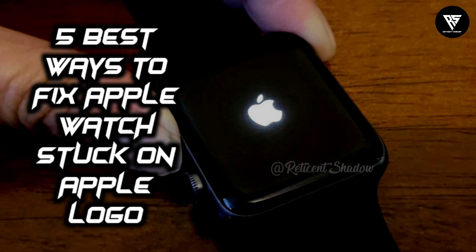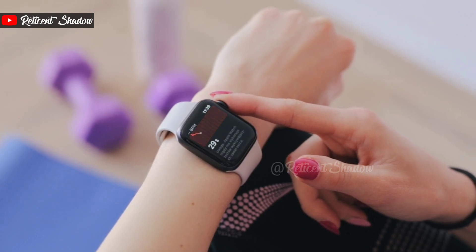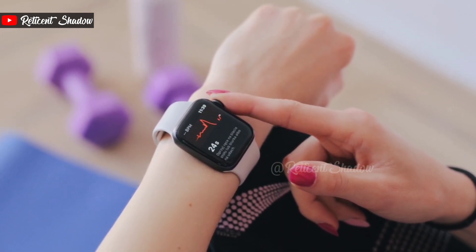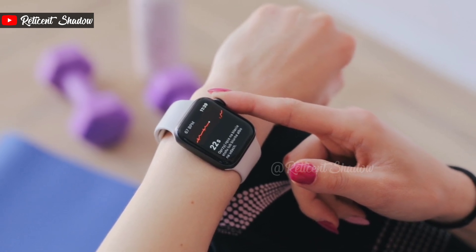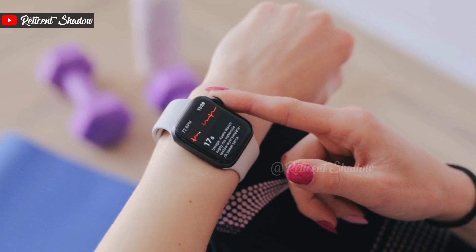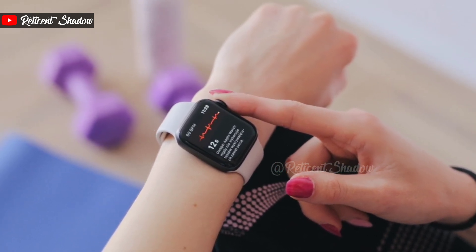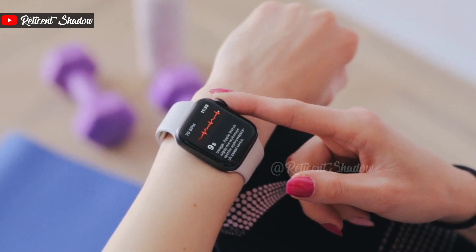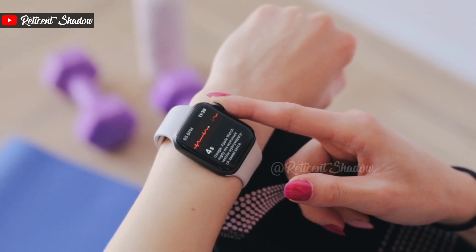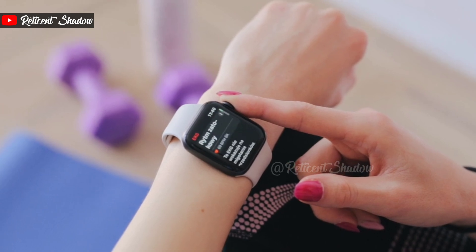The Apple Watch is an excellent companion for your iPhone. Besides the usual features like displaying notifications and tracking workouts, you can even share your activity with friends and family to compete against them. But when it's not working as intended, it can get rather frustrating. Issues such as the Apple Watch not connecting to the iPhone or not charging are pretty common. Here are some simple ways to fix the Apple Watch stuck at the Apple logo.